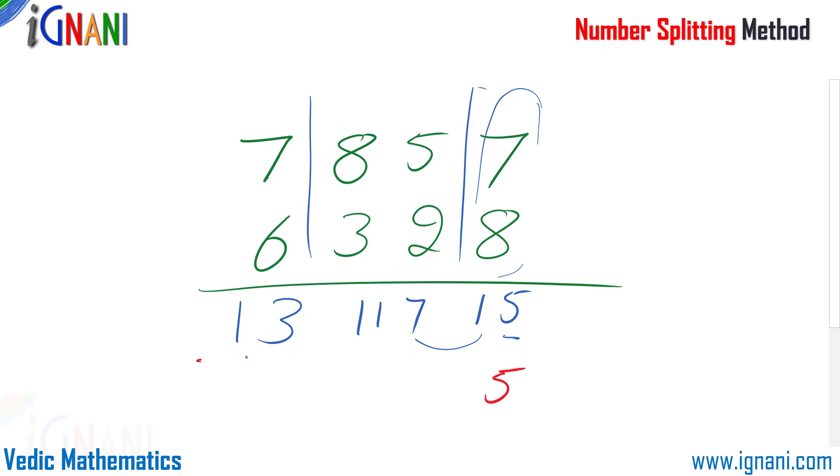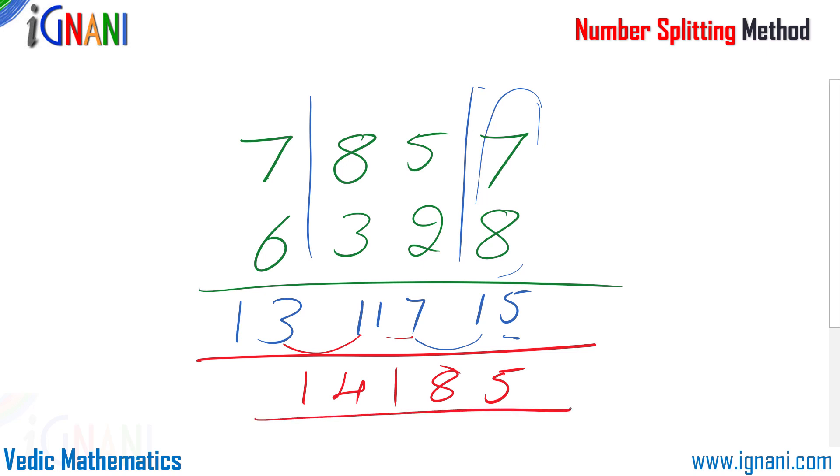Next, 8 is in the tens place, so bring down 1 and the remaining 1 is carried forward, making it 14. So our answer is 14185. By splitting the problem into three simple problems we can make it simpler, but it is not necessary to always split into as many small problems as possible. Depending on the problem at hand, split it into either 2 or 3 smaller problems — otherwise it will only confuse you.